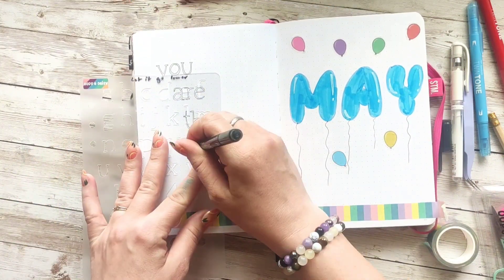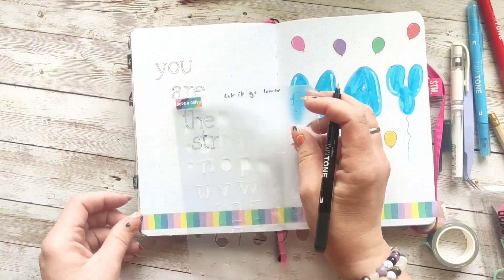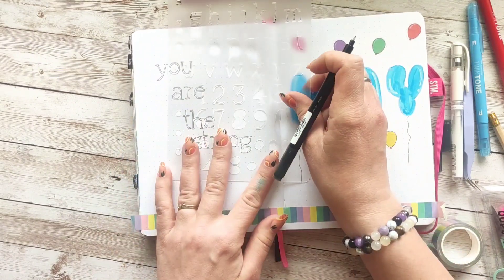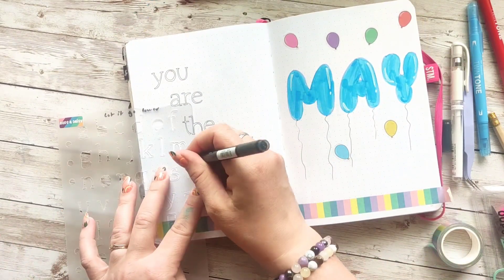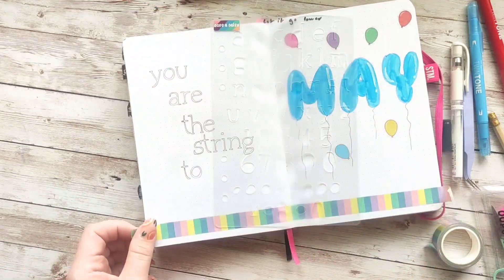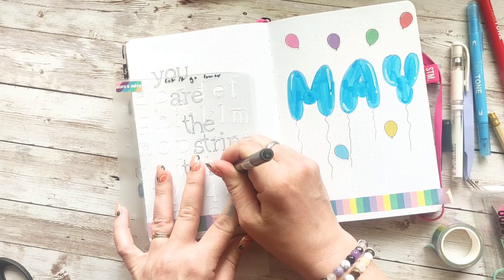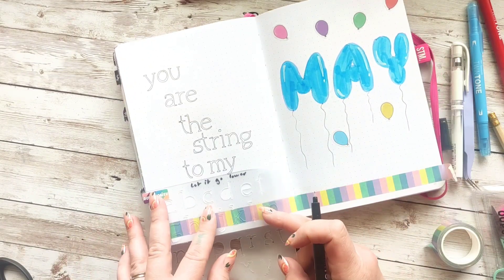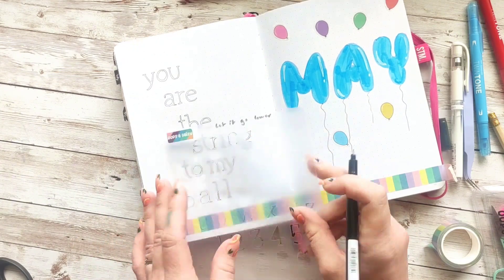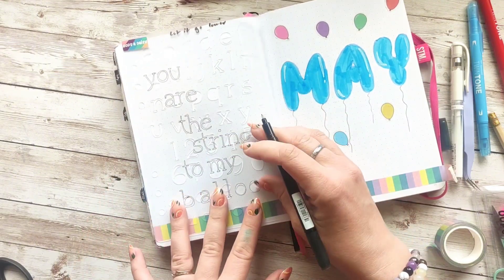My quote for this month is 'You are the string to my balloon,' because sometimes you have the feeling that you're floating away — and if you don't have somebody to anchor you, you could just fly away. My kids are my string to my balloon; they are what keeps me in place and grounded. I've moved a lot in my life and I've been known to be a quite volatile person, but since I had kids I'm grounded.